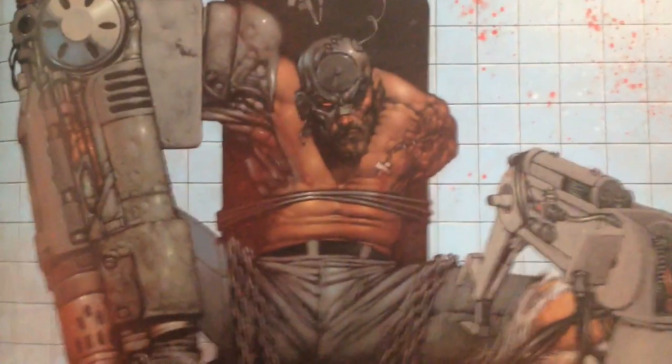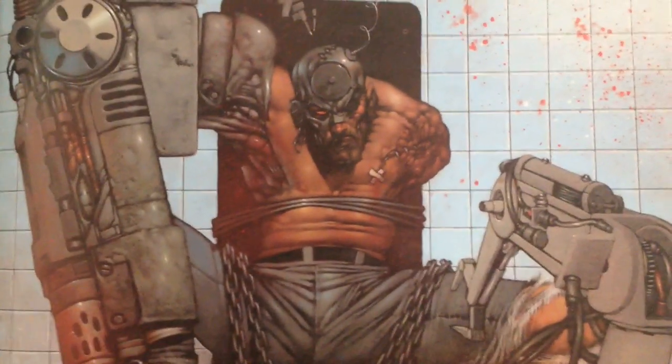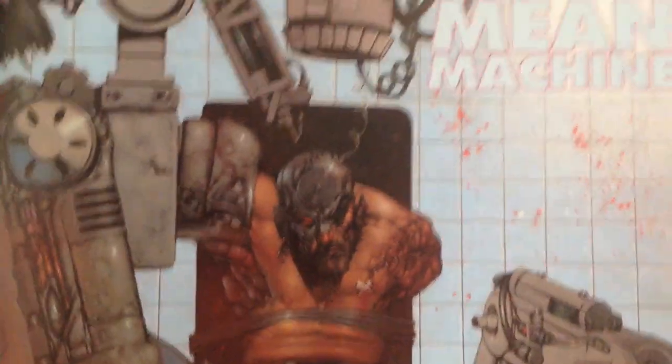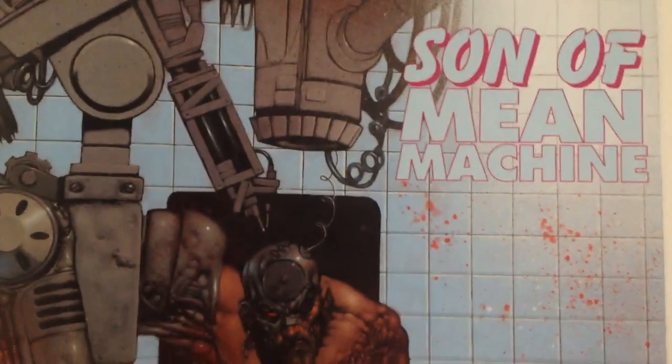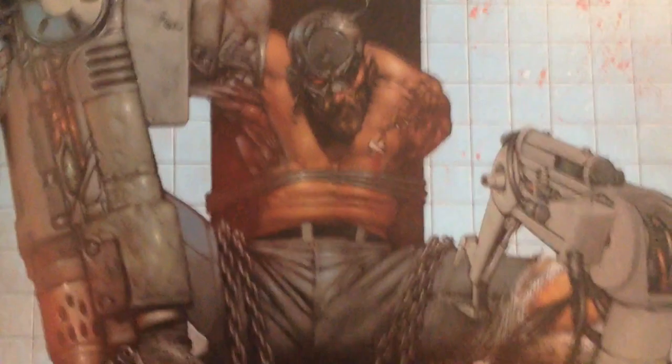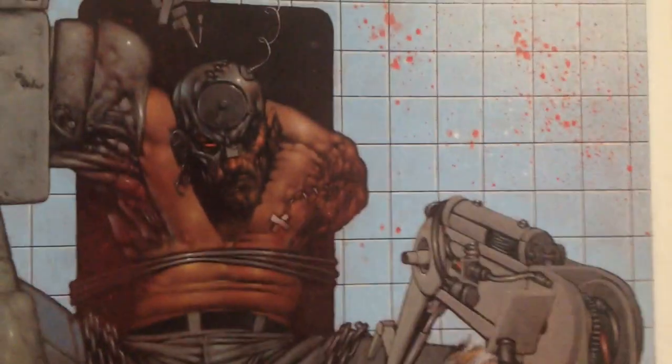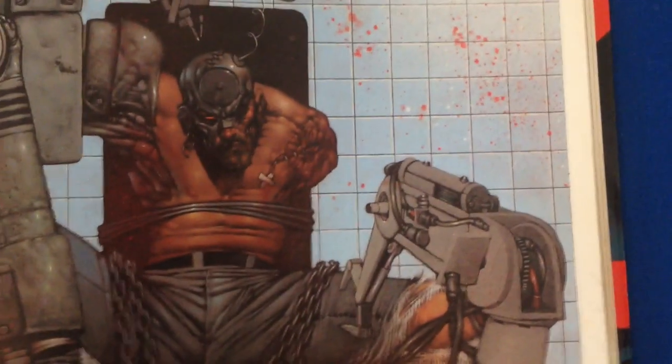Back in the 90s, Chris Cunningham was also known as Chris Halls, and he did some work for 2000AD — Son of Mean Machine. It's a very Bisley-esque style, very Bisley-like, and who knows if that's the reason why he didn't finish it, but apparently there are 12 pages.